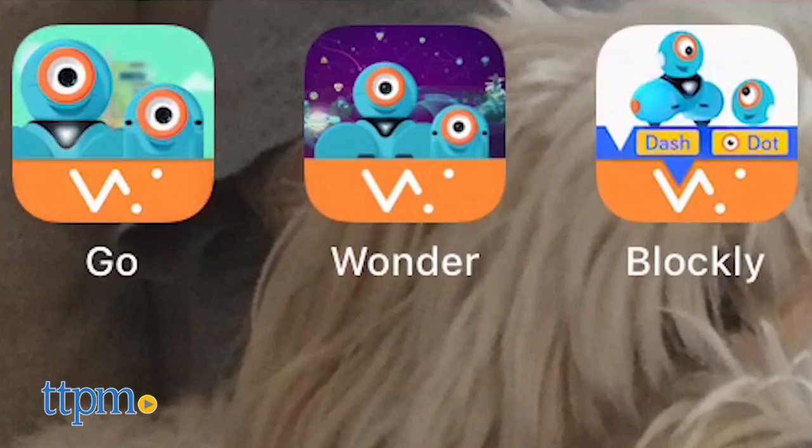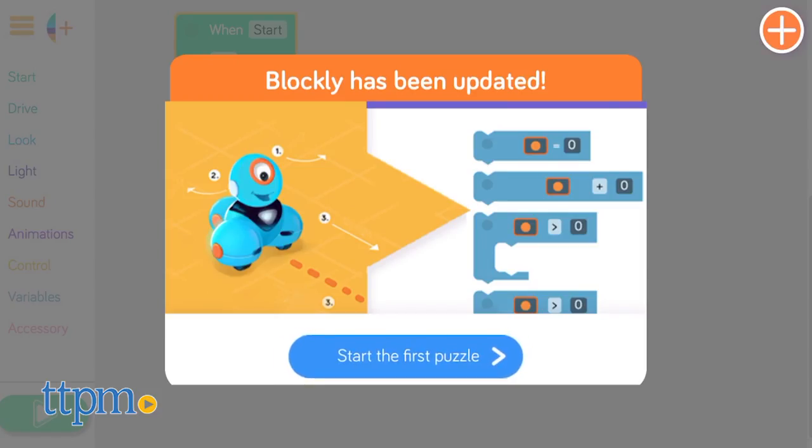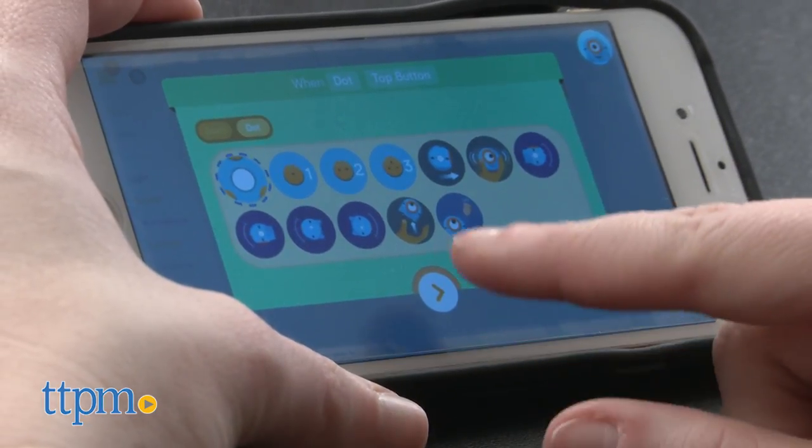The apps, however, are where the real magic happens. There are three apps to choose from for Dot, depending on how you wish to interact. There is the original Wonder app, Blockly for coding, and Go, which is more like a remote-control app.